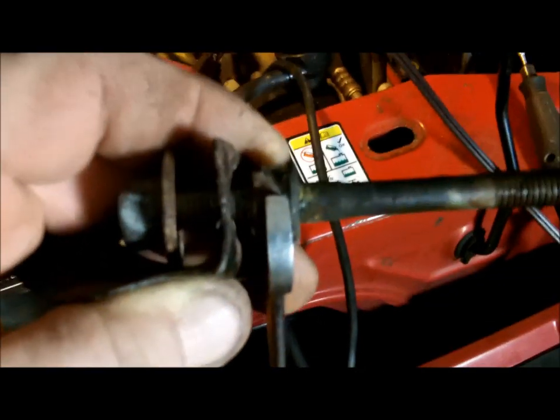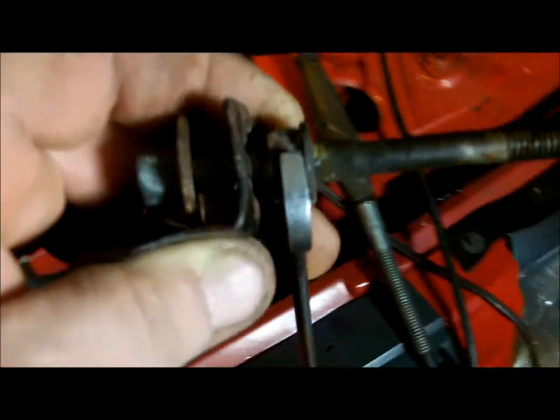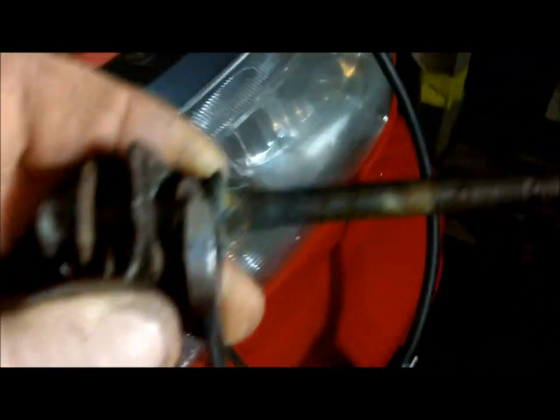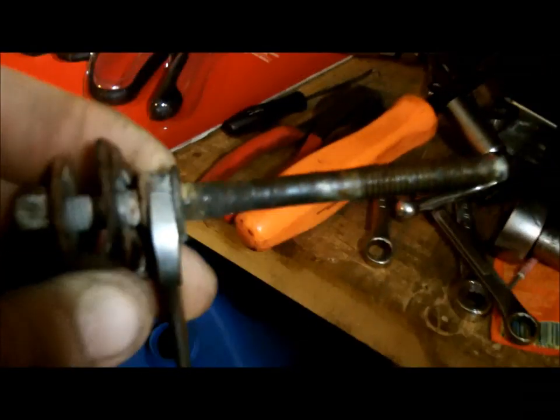When I go back together with this, I'll put a washer on that bolt head that's also acting as a nut — that'll prevent this from happening again. A little bit of thread lock will prevent corrosion, keep it from falling off, and it'll be good.